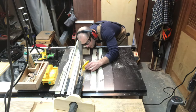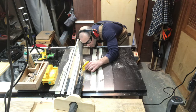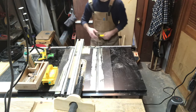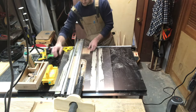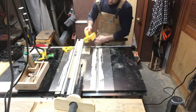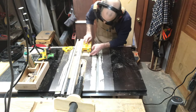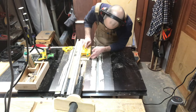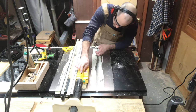I've switched out my table saw blade for a dado stack which is going to be used to cut channels in the long boards of the tray. I could do this in any number of different ways — I could do individual cuts with just a regular table saw blade if that's all you've got — but I've got the dado stack so I'm going to use it to cut some nice clean channels for the tray board to rest in.